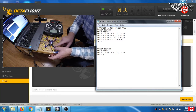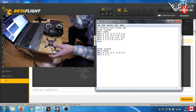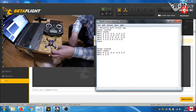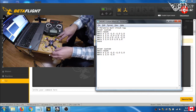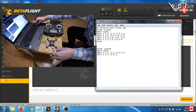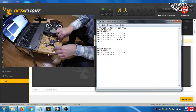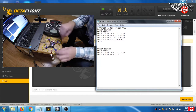Next is mmix 1, which is motor 2. First, throttle: always 1.0. For roll: it's on the same side, so we reduce power on positive roll — negative 1.0. For pitch: this motor is on the opposite end, so applying positive pitch means we add power — positive 1.0. For yaw: positive yaw spins against this motor's direction, so we slow it down — negative 1.0.